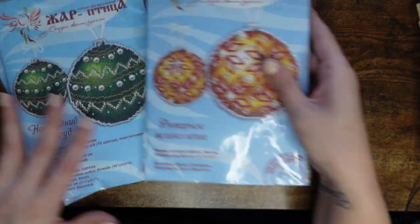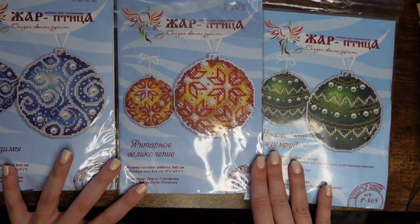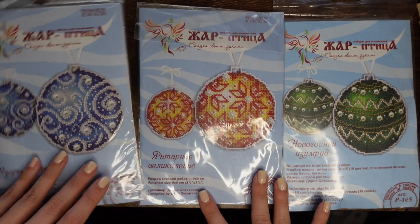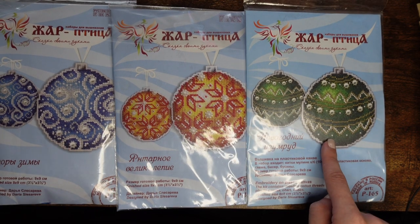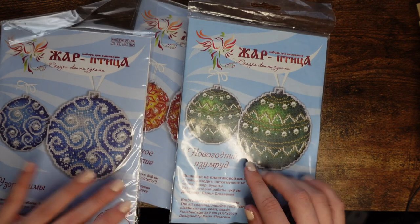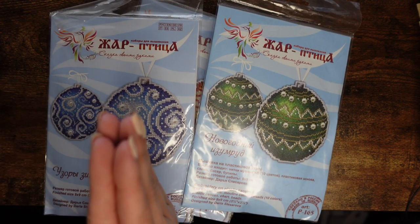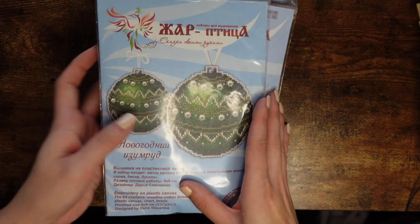Next are some beaded ornaments from Zolotoe Runo — a Russian cross-stitch manufacturer. I have a fourth one I'm currently stitching so it's not here, but these are ornament kits. My favorite is the blue one, then green, then red. They come with everything: plastic canvas, beads, etc. You can make two and double-side them so you've got beautiful two sides, or use them as two separate ornaments.